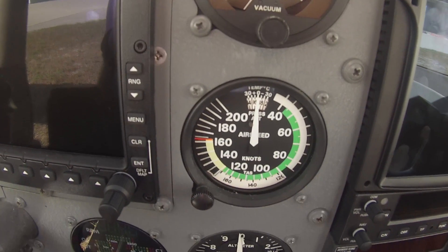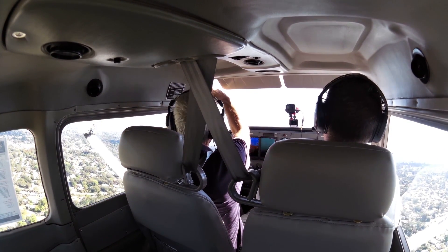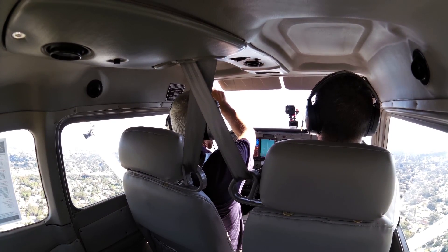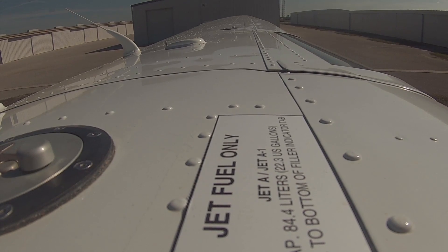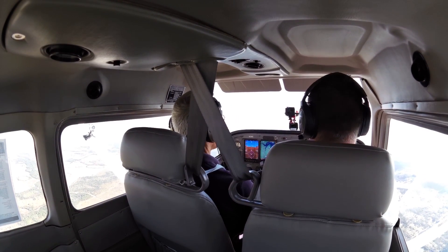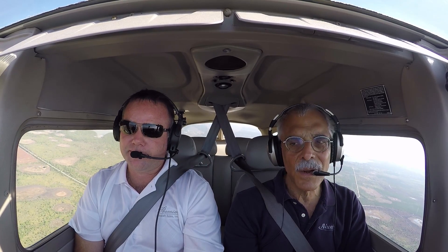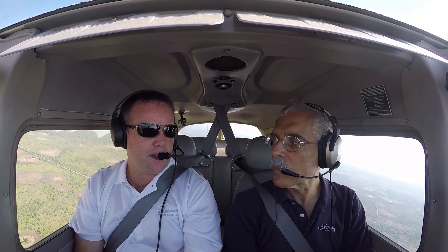You mentioned earlier that on a cross-country you'd run it at 80% power — what should we expect to see? We'll be about 5.5 to 5.7 gallons per hour at the higher altitude. Due to weight and structure, the airplane is somewhat fuel-limited; it carries 44 usable gallons. If you can hold it for eight hours, it'll fly for eight hours. At around 110 knots true, that's going to be close to 900 miles — you can go to Texas without a problem. Pretty good range.